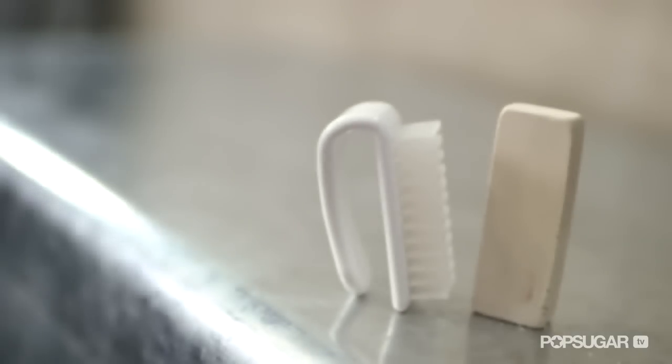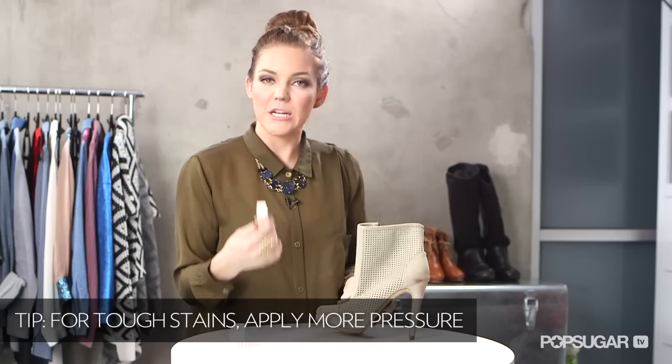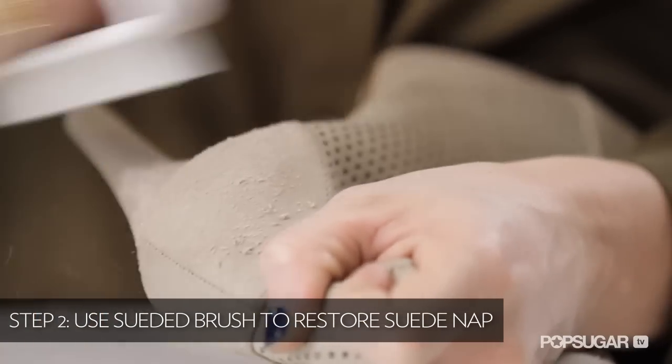Now for cleaning stains in suede shoes — here's how. You need two items: a suede cleansing block and a little brush. You can also use a toothbrush if needed. Take your suede eraser or cleansing block and rub it back and forth across the stain. For deeper stains, press even harder with your block. After using the eraser, restore the nap of your suede by using your brush to wipe all that excess material off. Look at that — good as new.